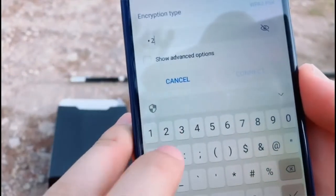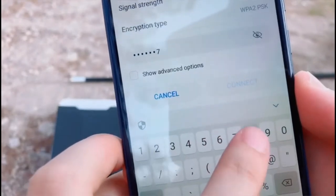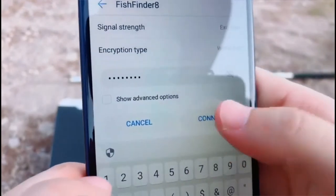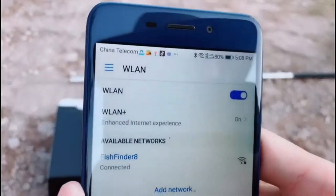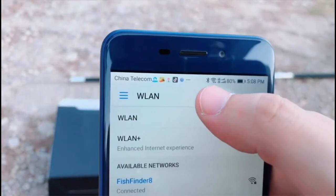The password is 12345678. Connect. It works — you can see the Wi-Fi is connected.